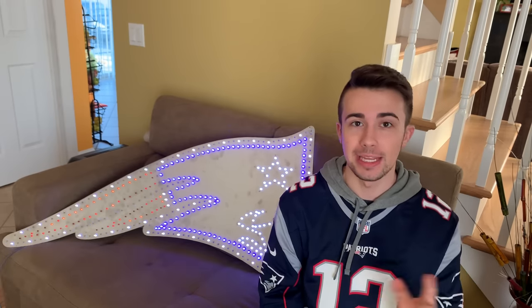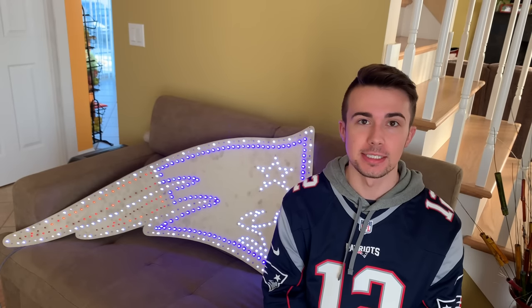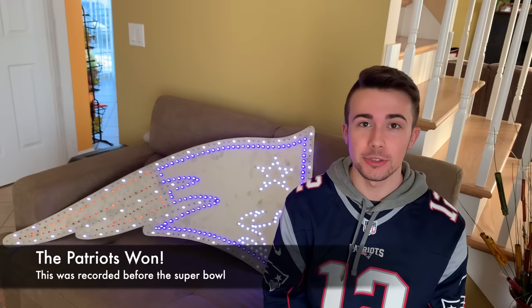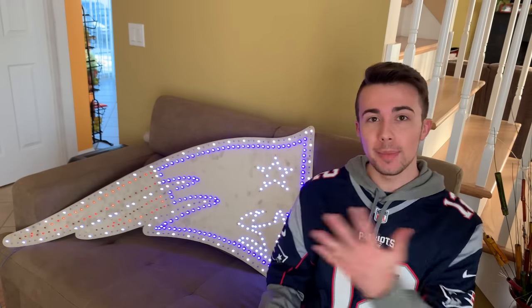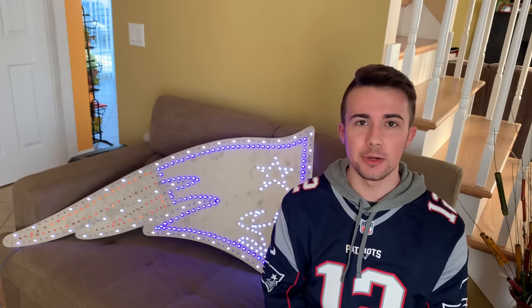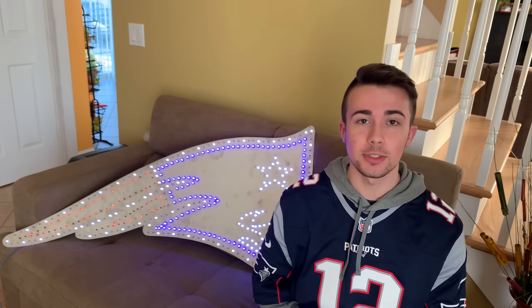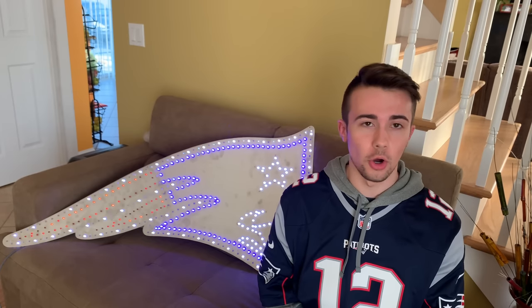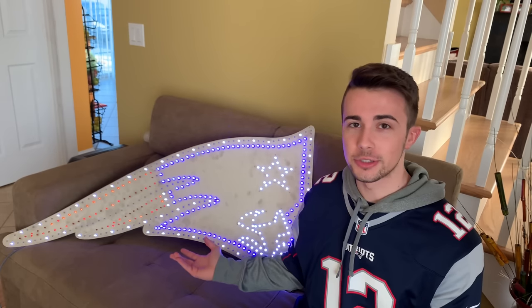For those of you not from America, we have this thing called the Super Bowl where the two best NFL teams from the AFC and NFC division face off, and this year it is the New England Patriots versus the Rams. I am a New England Patriots fan. I made this sign a couple years ago, but this was the year I finally made a Wi-Fi controlled version so I can control it from my phone as well as the Amazon Echo, Google Home, and Home Assistant. This right here is the New England Patriots logo.